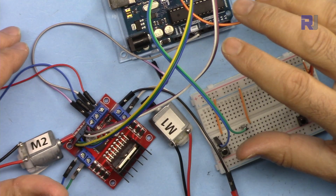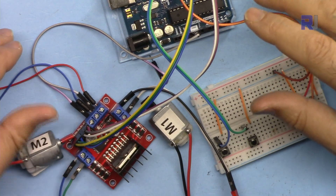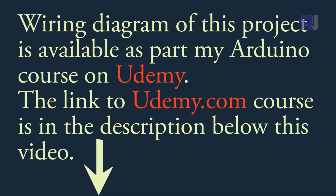If you need a wiring diagram for this project, you can get it from my Arduino course at Udemy, where all the code, library, wiring diagram, and everything is in one course in a structured way. You will learn Arduino from beginner to advanced. The link to my Arduino course at Udemy is below this video in the description.